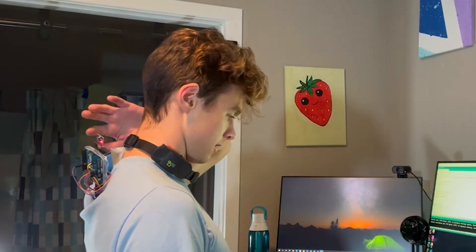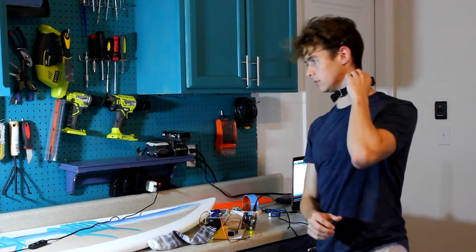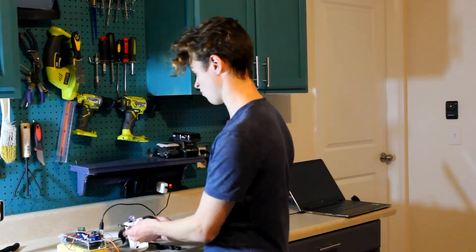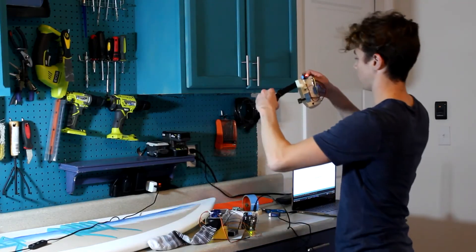Or at least it did. After I dropped the sensor and broke the transmitter, I thought it was over. There was no chance I was going to buy a new one, and I tried everything I could think of to fix it. But after some positive reinforcement, I got it to work again.